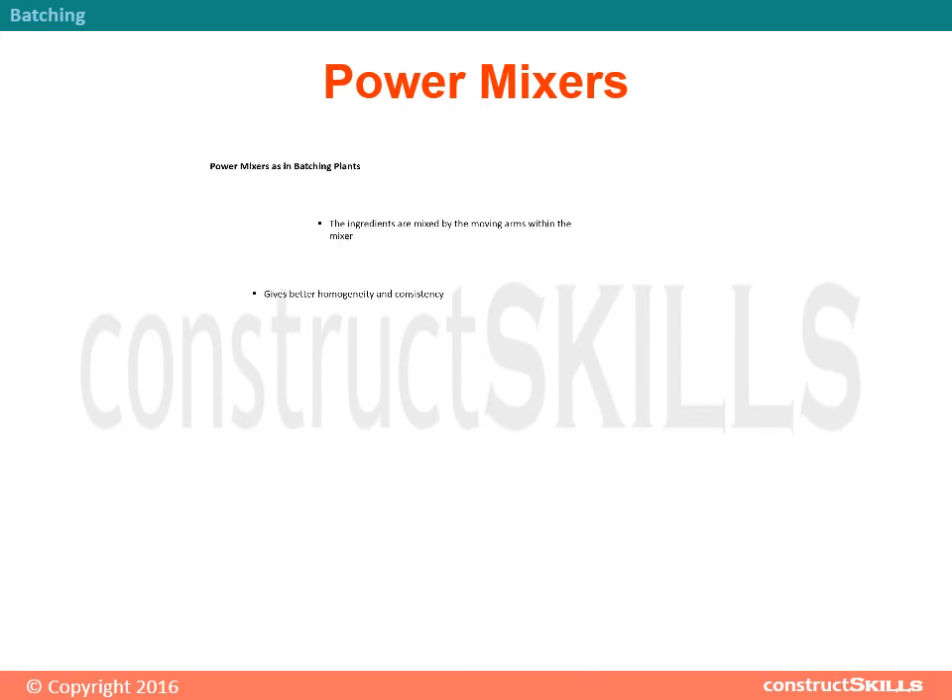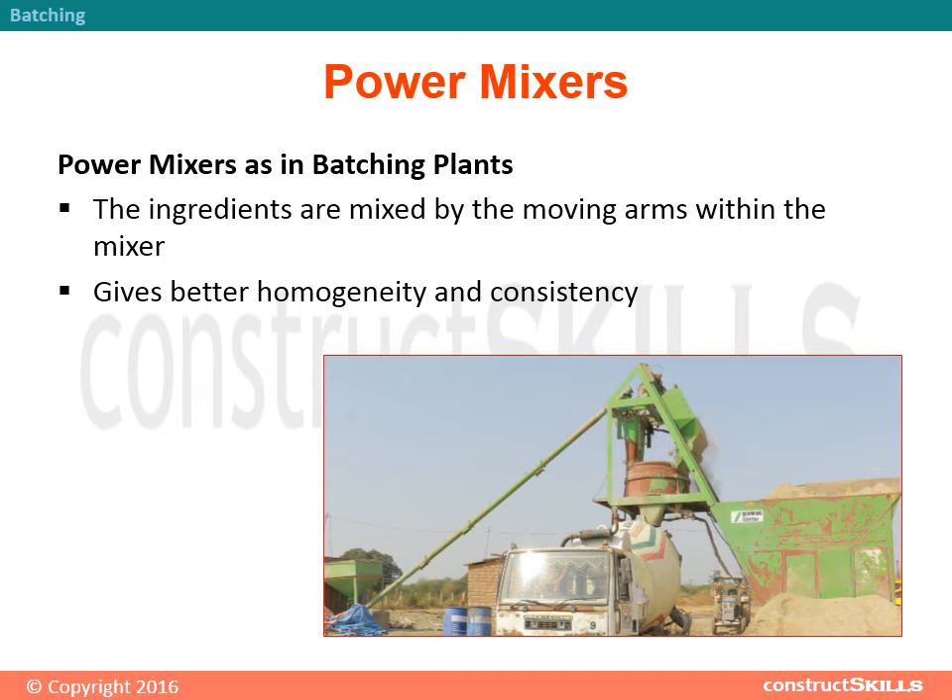Power mixers: Power mixers, as used in batching plants, mix ingredients using moving arms within the mixer. This gives better homogeneity and consistency compared to free fall mixers.